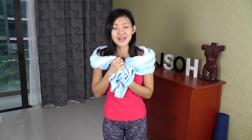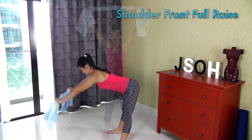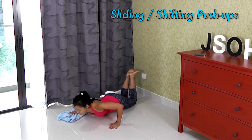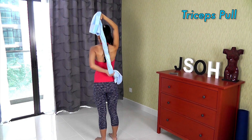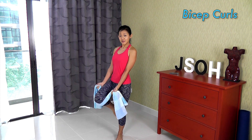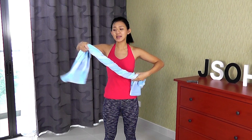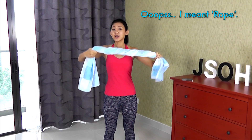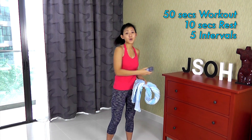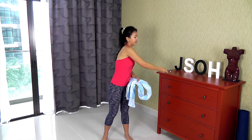So here are the workouts: shoulder front raise, lat pull down, sliding push-ups, tricep pull, and bicep curls. Let's start by twisting our towel and making it into a knot. There will be a total of five exercises. Each workout will be 50 seconds long with 10 seconds of rest.